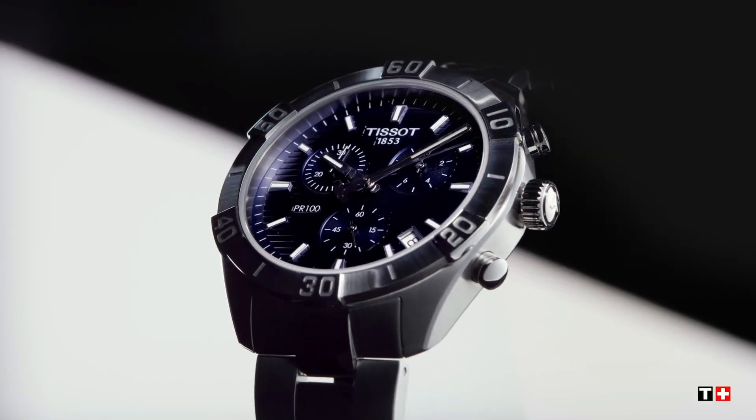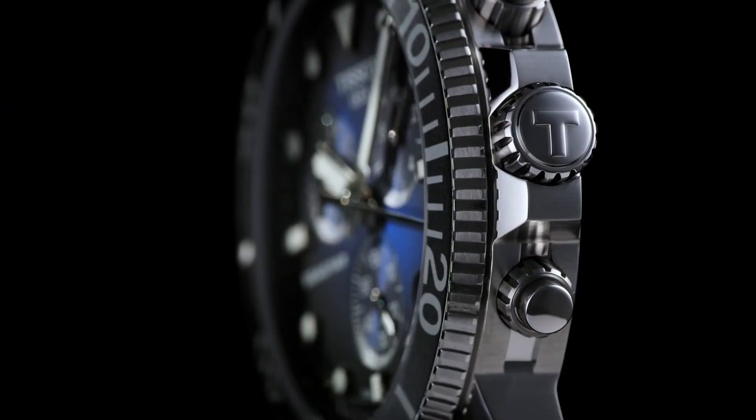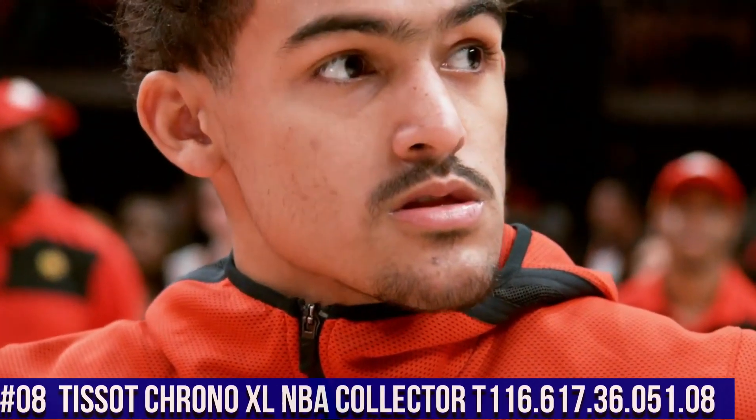If you are looking for the best new Tissot watches based on specifications, you are in the right place. Number 8: Tissot Chrono XL NBA Collector.